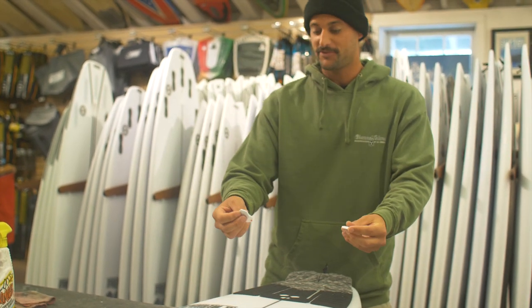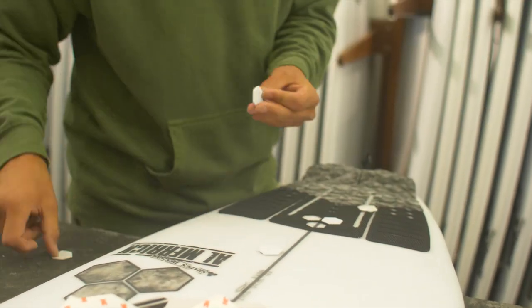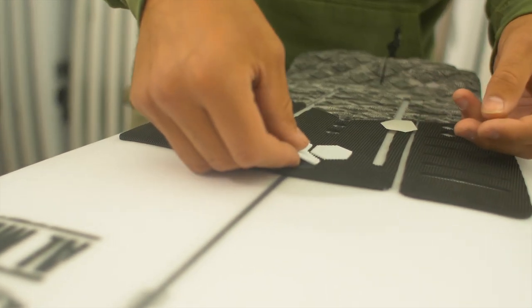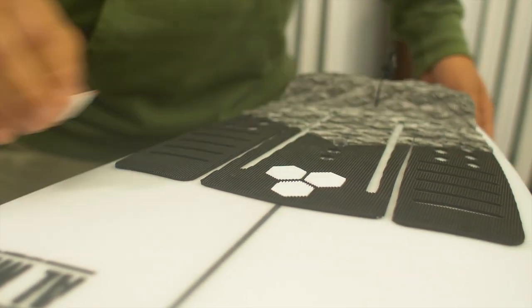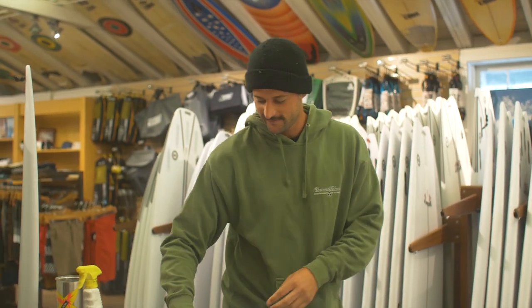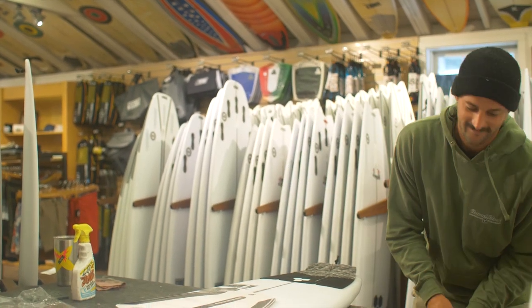These little things are optional but I like throwing them in — a little extra grip. Make sure to recycle this stuff, and then go surf. Pretty easy.